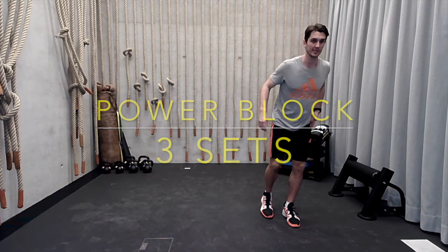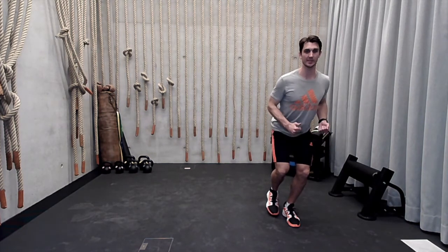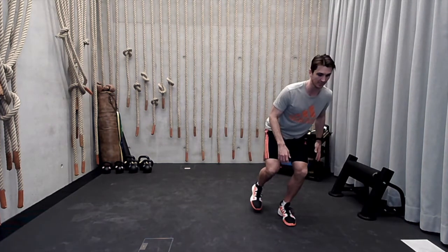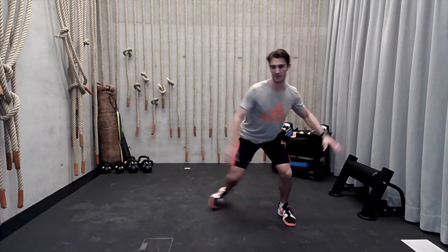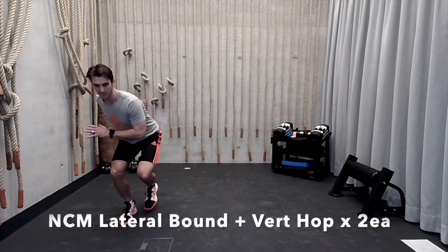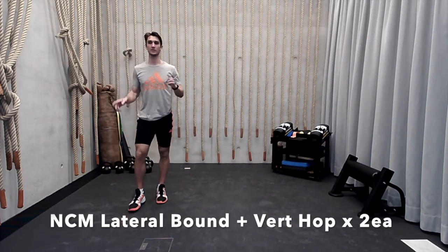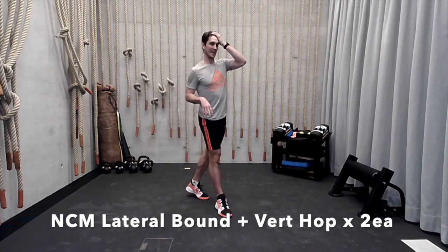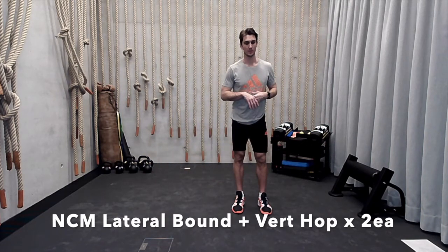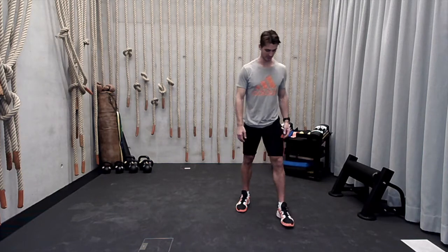We're going to sink into our left leg nice and low, and then from there do a vertical hop landing on the same leg — vertical hop, land nice and soft. Then you're going to do a lateral bound to the opposite leg and set yourself right back into that position. Hop up and hop out. You can take as much rest as you need — we're doing two of each. Take your time; this isn't a metabolic portion, this is a power portion. We're really trying to focus on exploding through the hip vertically, and that nice lateral bound as well.